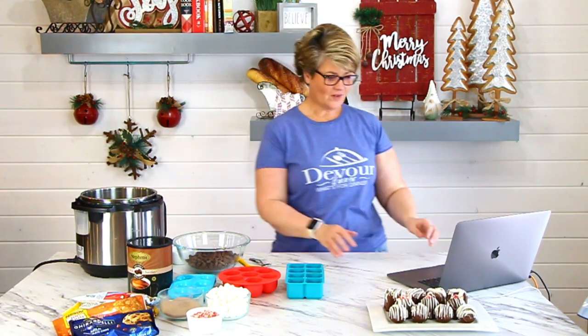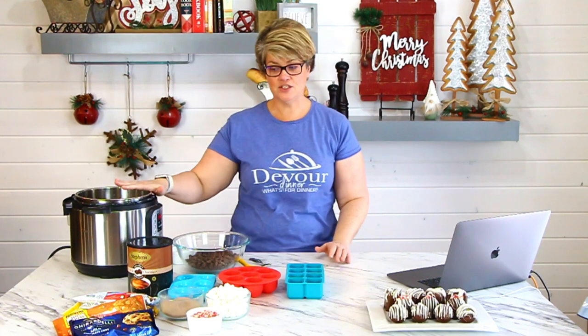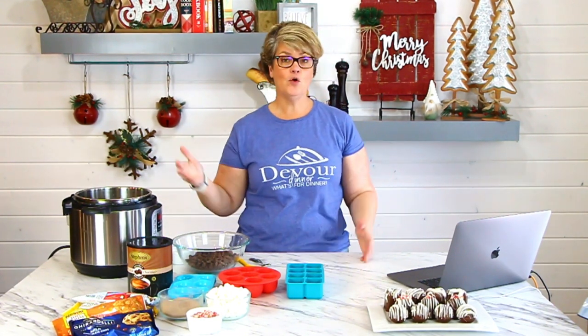I've dropped the link once but I'm going to drop it again. We're going to get going on this because this recipe is really in-depth. It doesn't use a lot of ingredients, but there are a lot of steps that can seem confusing — but it's really not. The first thing we're going to do is use our Instapot, set it to sauté, because we're going to melt chocolate using the double boiler.